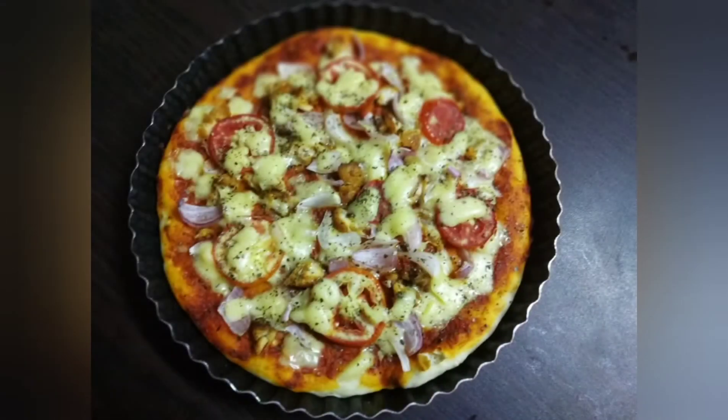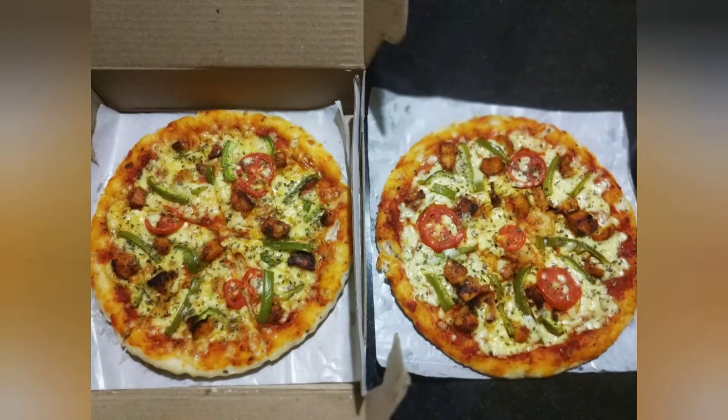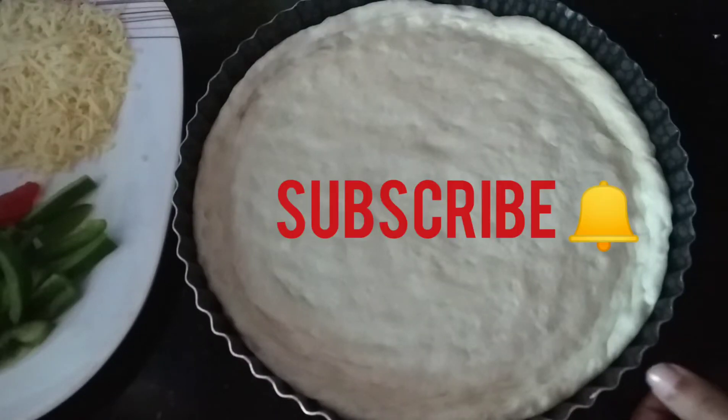Hello, welcome to our pizza recipe. If you like this video, subscribe to our channel.